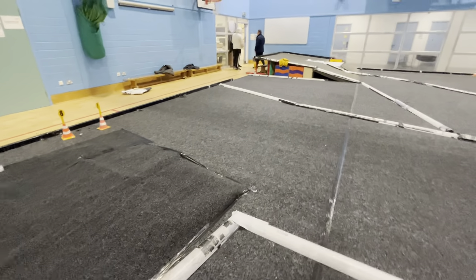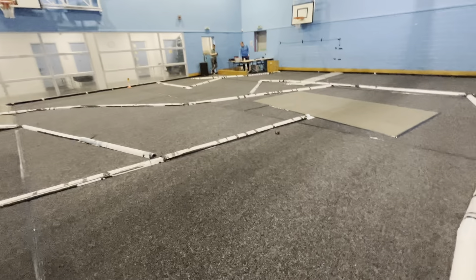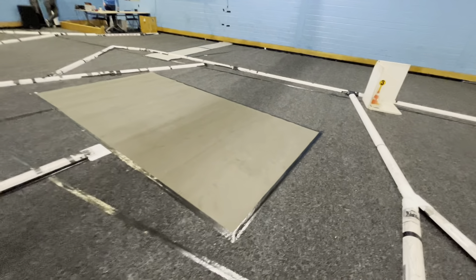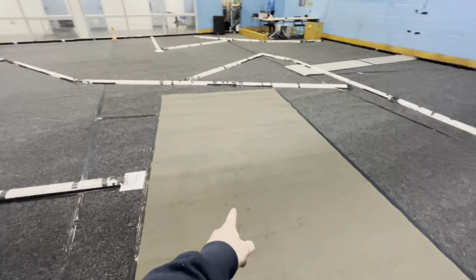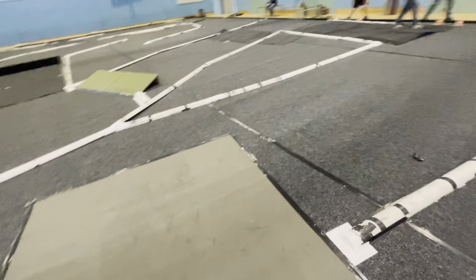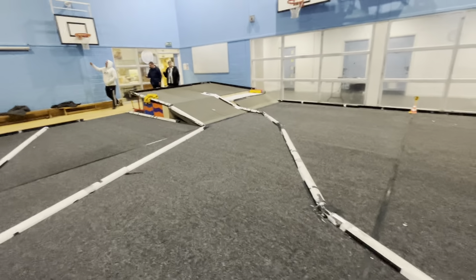We pull around to the right and head back to the infield of the track. They've added a different type of carpet here, so it's a different grip level on the corner — on a hairpin. I don't know how that'll work out, but should be interesting.